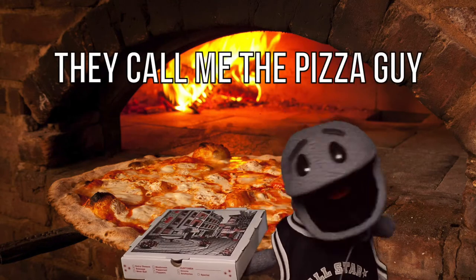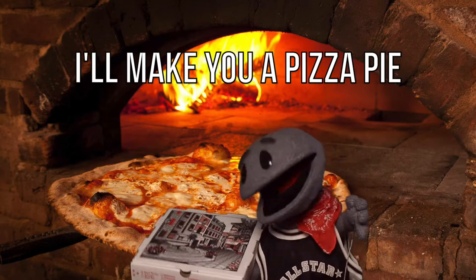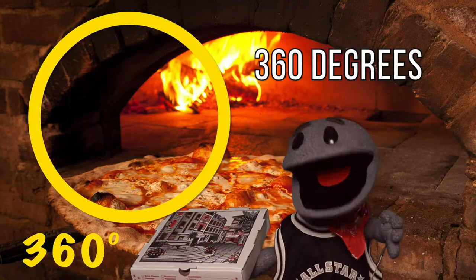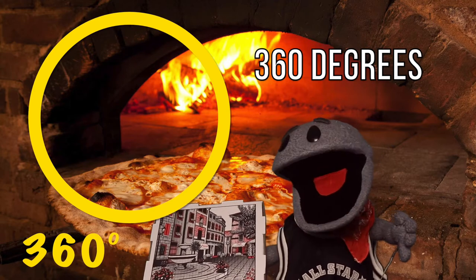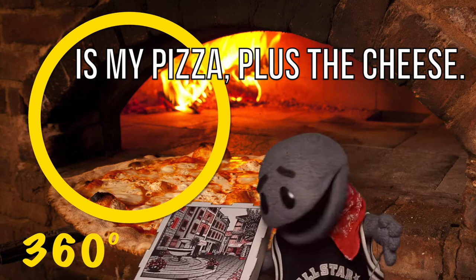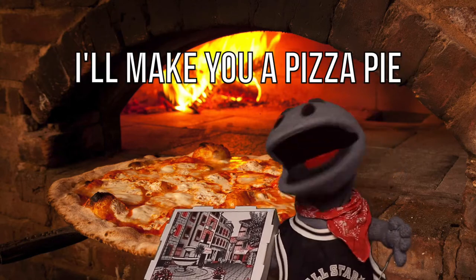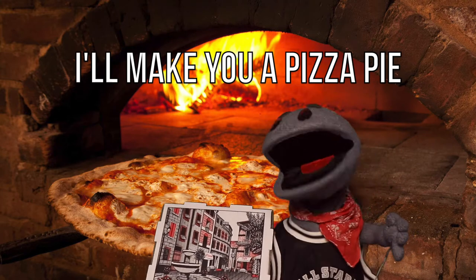They call me the pizza guy. I'll make you a pizza pie. 360 degrees is my pizza plus the cheese. They call me the pizza guy. I'll make you a pizza pie.